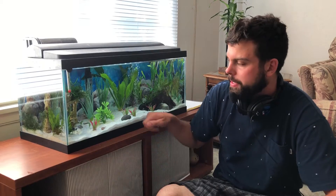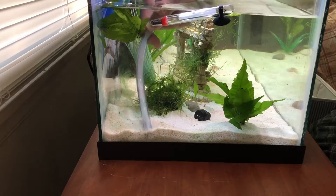Then I siphon the top of the sand and get all the debris out, especially in the corners where it builds up.